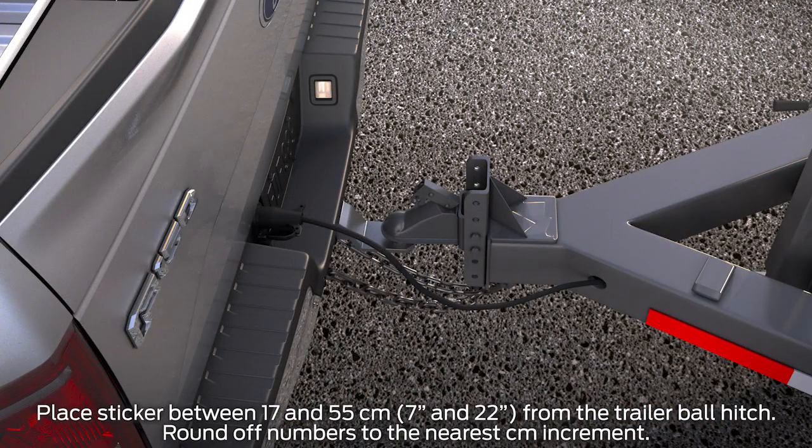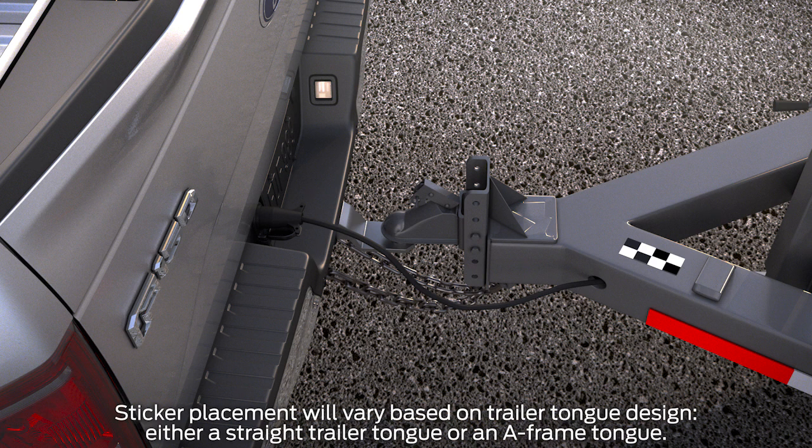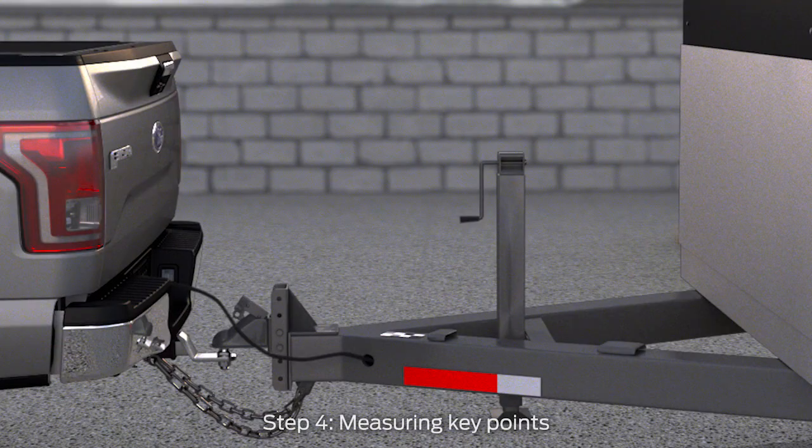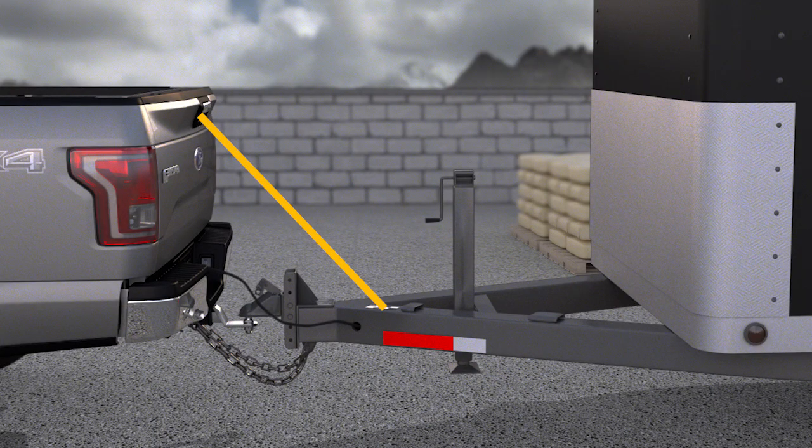Take the checkered target sticker and measurement card with you to the rear of the vehicle. You'll want to place the sticker within 7 to 22 inches from the center of the trailer hitch ball. Make sure to place the sticker on a flat horizontal surface that is visible by the rear-view camera — this is where an assistant would be helpful. Once the sticker is in place, use your tape measure to record several measurements. First, measure the horizontal distance from the license plate to the center of the hitch ball and write it down. Next, measure the horizontal distance from the center of the hitch ball to the center of the sticker, and the distance from the rear-view camera to the center of the sticker. Keep in mind, the location is not dependent on a straight or A-frame type, but based on where a surface is available that meets the requirements.